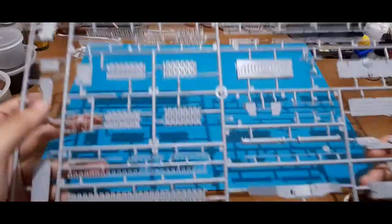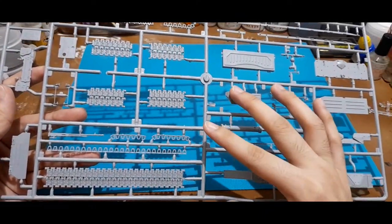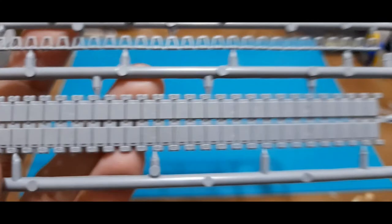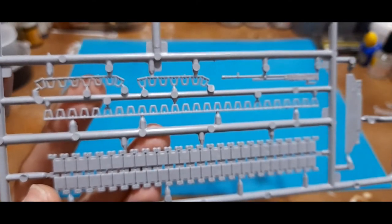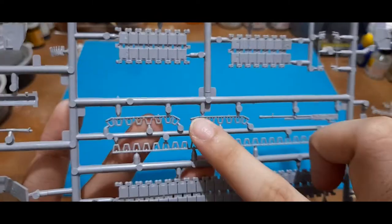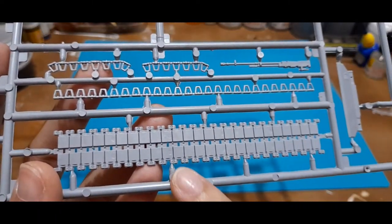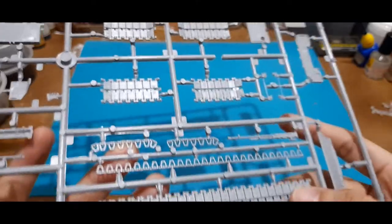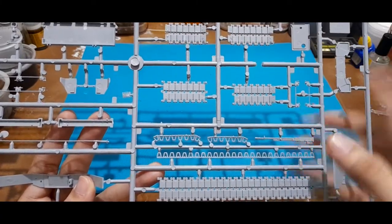For this next sprue you can see most of the tracks. This is the link-and-length type of track assembly, and the surface details are pretty good — they didn't shy away from detailing the tracks. From behind, it's also finely detailed; just a few pin marks to clean up, nothing a modeler couldn't handle. Most of the guide horns are molded separately and are finely detailed as well. You simply pop them into the middle and they contour to the shape of the track, so you just have to make sure you're placing the right guide horn for each track.